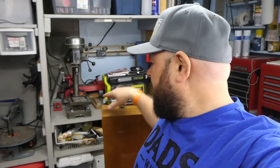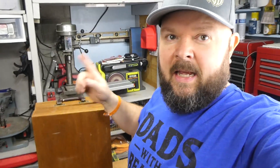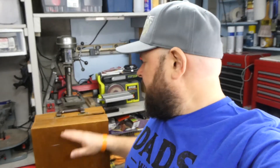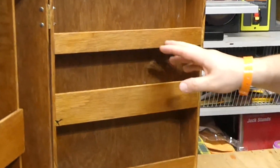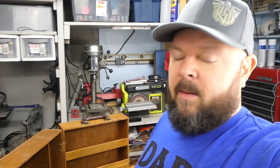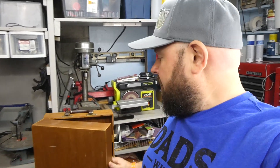Hey everyone, so this is a different type of flip. I got it for free at one of my neighbor's yard sales and I thought it was cool because it was just like a nice wooden box that opened up with all these cool compartments. I wasn't 100% sure what I was going to do with it, but my father-in-law's birthday is coming up and I thought I would turn it into a cool gift box.